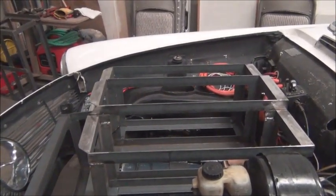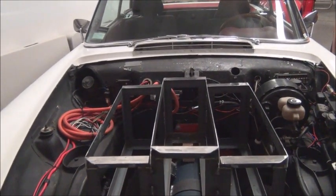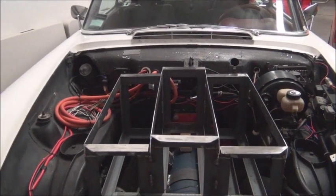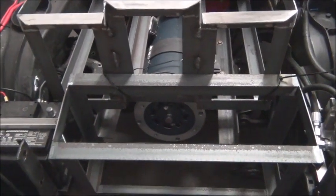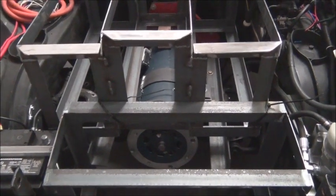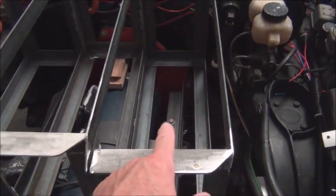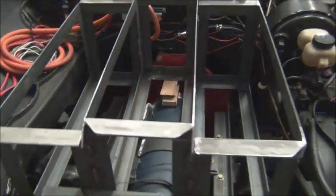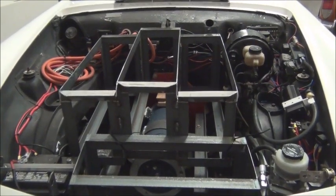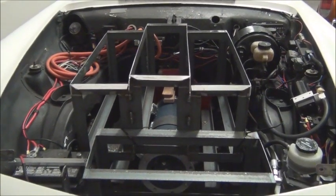We have three sections here in the center — those hold eight cells each, so eight times three is 24. Then six will be right here in front: three across, two deep. And then here we're going to have three by eight deep. Those are just set in — we got all our clearances and everything checked with the hood on. It's tight, but it clears. It works.